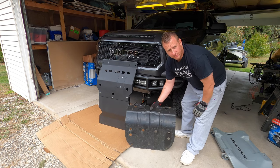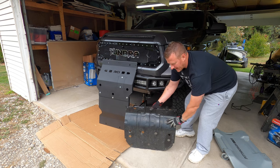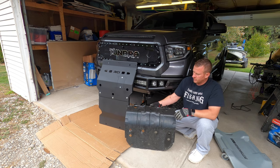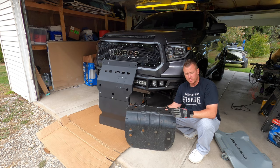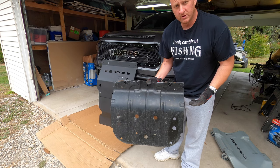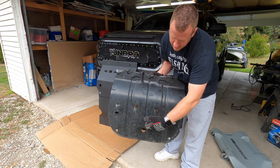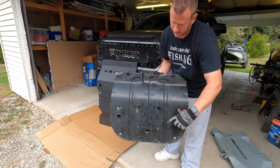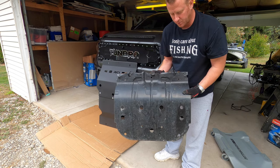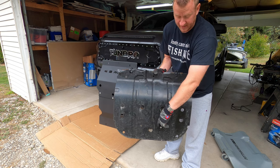I didn't show you the removal of the factory skid plate only because my skid plate is going to look a little different than yours — I did modify mine because of my NFAB MRDS bumper. But in order to get the factory skid plate off it's very simple. When you get up underneath the truck, there are going to be five 12-millimeter bolts that have to come out — right here, here, that middle bigger hole down the bottom, and then this hole and that hole. You'll need a little bit of an extension for your ratchet to reach, especially the bottom three.